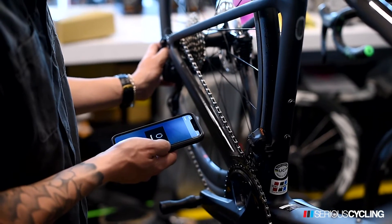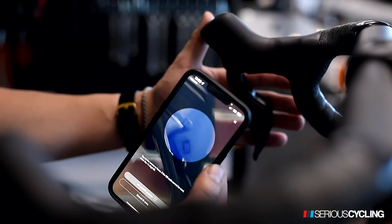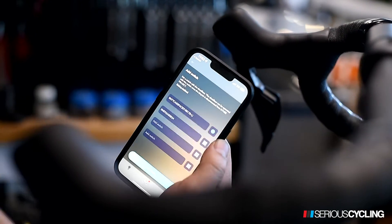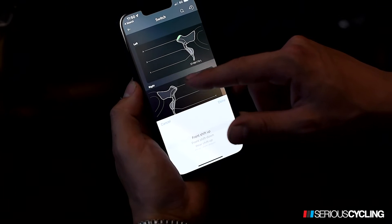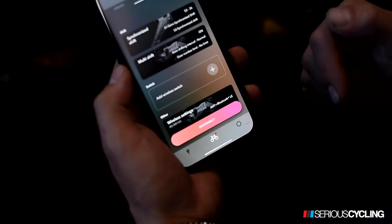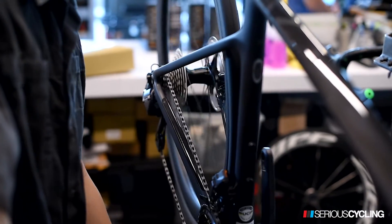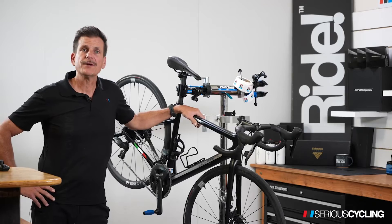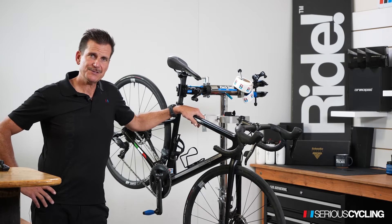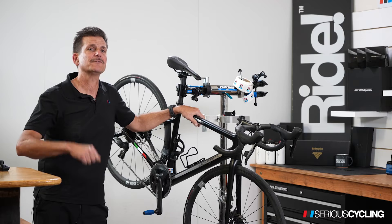With either SRAM or Shimano, you can download an app to your phone, link it to the shifters, and have all kinds of fun and add even more features. Create a reminder, check your batteries. You do those steps, you won't get stuck on the road, and you're going to have fun for a really long time.